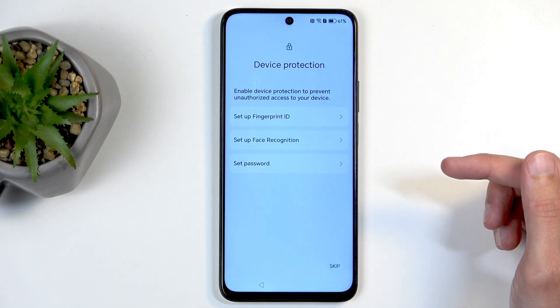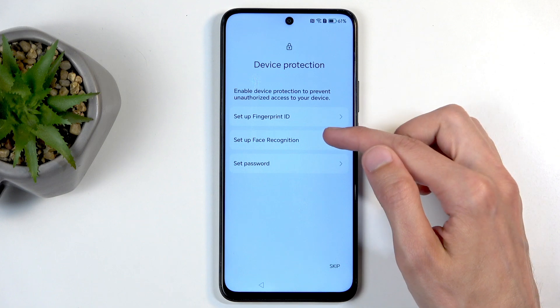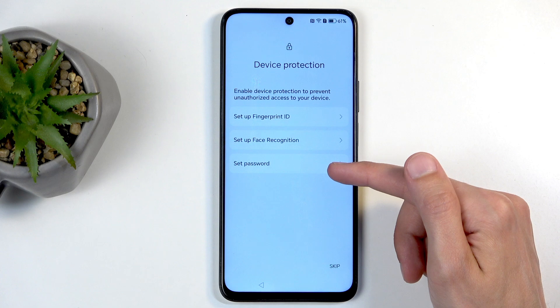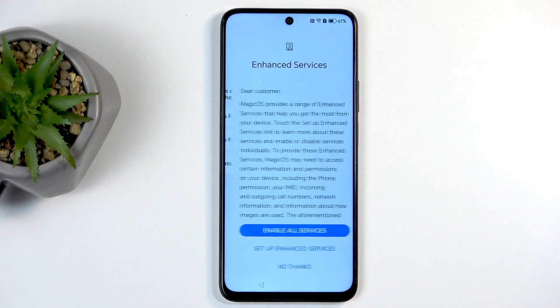Next we can protect our device by adding a fingerprint, face recognition, or a PIN, pattern, or password. If you plan to use fingerprint or face recognition, you'll also be required to set up a PIN, pattern, or password, since biometrics aren't always 100% reliable. When they fail, you'd be able to use the PIN, pattern, or password to unlock your phone. You can also skip this, though I wouldn't recommend it.